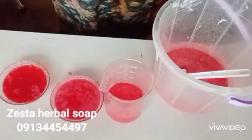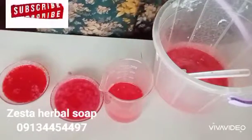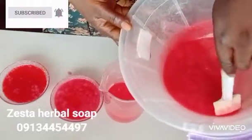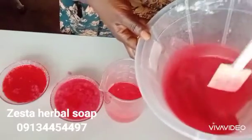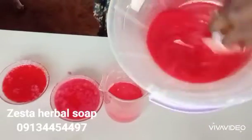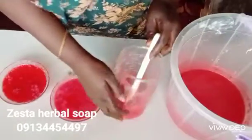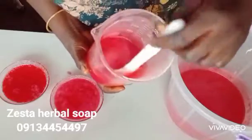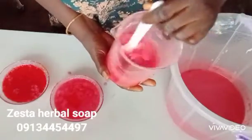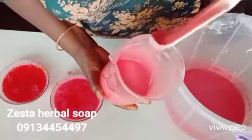Hello everybody, welcome back. This is after 24 hours — this is our oil as I left it yesterday. This one that I put sulfonic acid — a little bit of sulfonic acid — this is it. You can see the way it is, you can see the thickness. Then this one that I put one percent sulfonic acid and one percent hydrogen peroxide — this is it. It's pinkish.